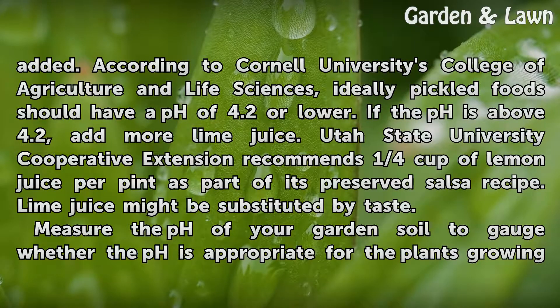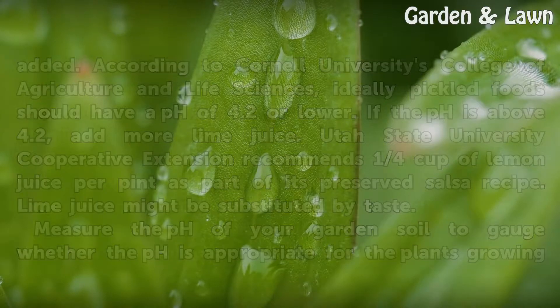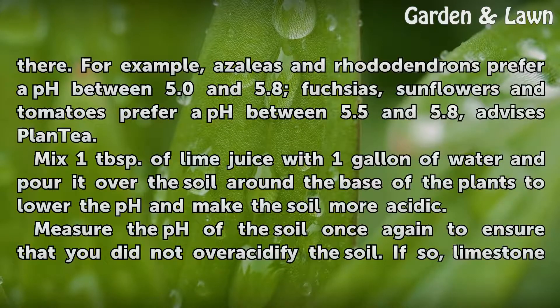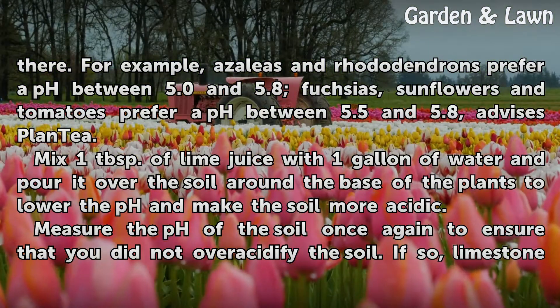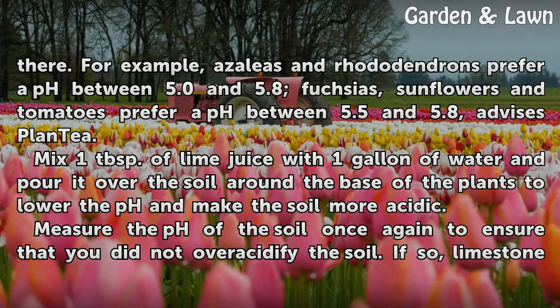Measure the pH of your garden soil to gauge whether the pH is appropriate for the plants growing there. For example, azaleas and rhododendrons prefer a pH between 5.0 and 5.8; fuchsias, sunflowers, and tomatoes prefer a pH between 5.5 and 5.8, advises Plantee.